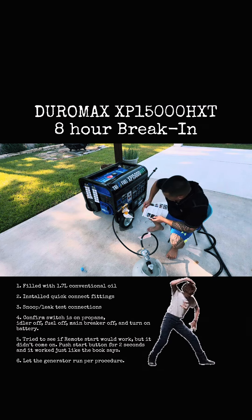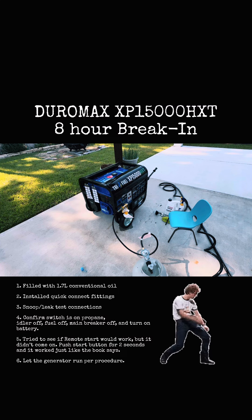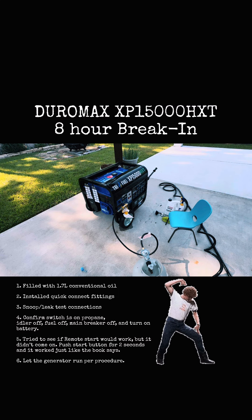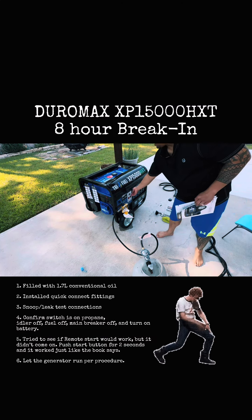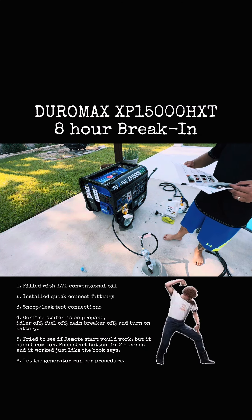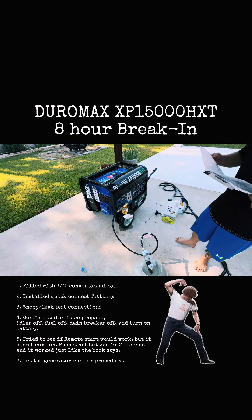I'm gonna try the remote. All right, here we go. We found a good start, we found a good start!